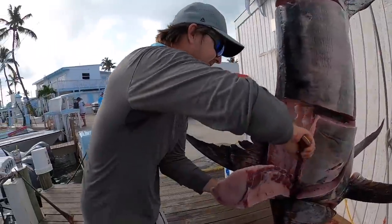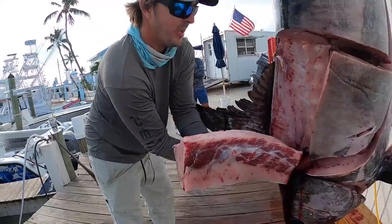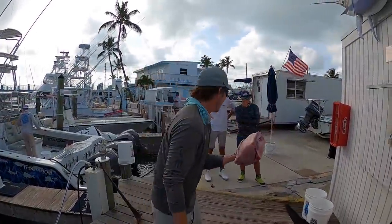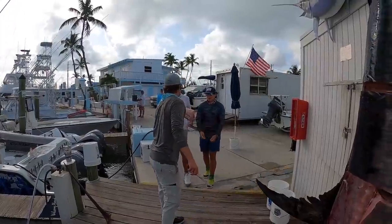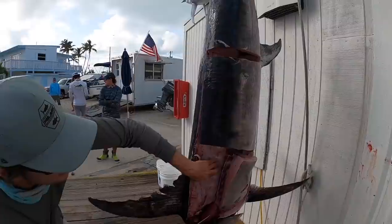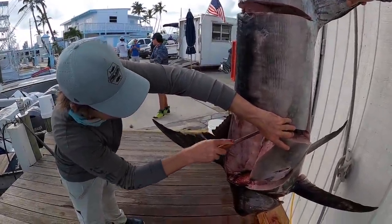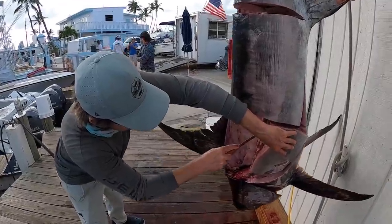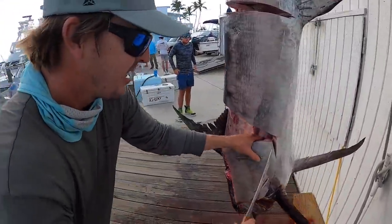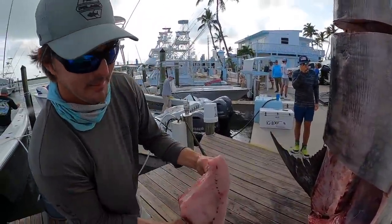Oh, look at that saddled meat falling off, guys. Look at that swordfish right there — that's prime, baby, right here in Islamorada. Hip hip filet! We can see his spinal cord right there. Zach's helping me out, he's holding the fish — he's not twisting. We're just going right along that spinal cord just like that. We got belly meat right there. That looks beautiful.